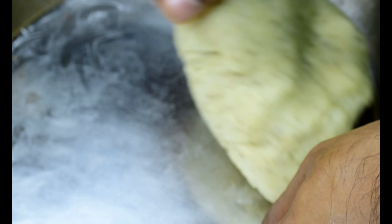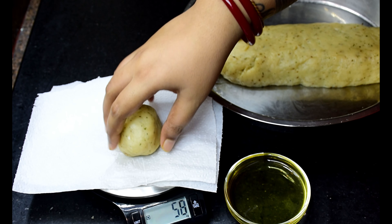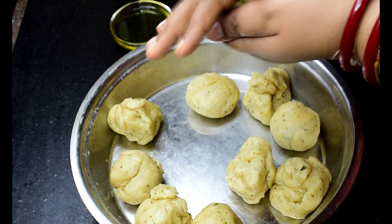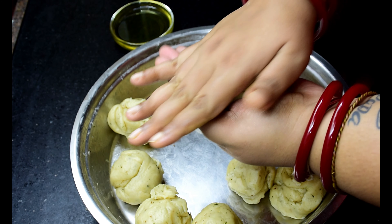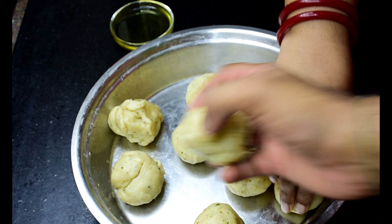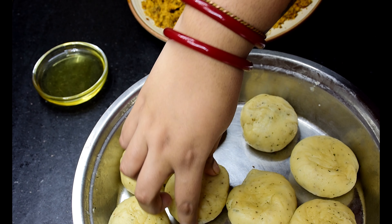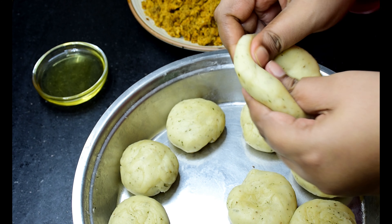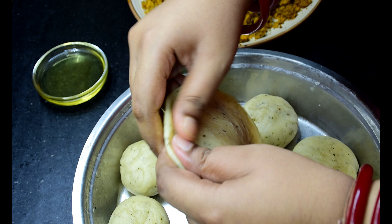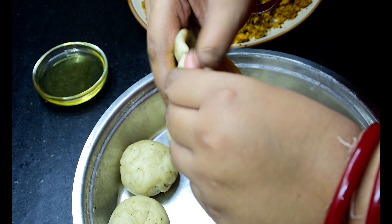Make sure to knead the dough again just before shaping the kachoris. Divide the dough into equal size balls — an 80g ball is just right for your average size kachori. Flatten the balls with your fingers, making sure the edges are much thinner than the centre of the disc. This size is similar to the ones you find being sold on the street side or in sweet shops.